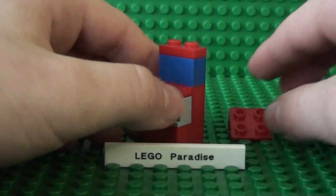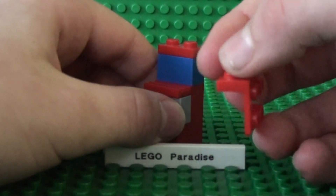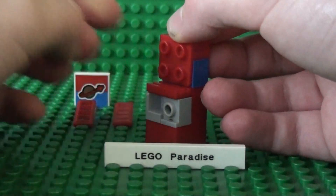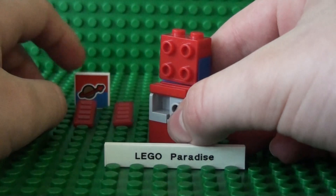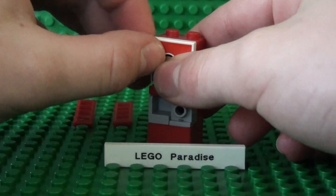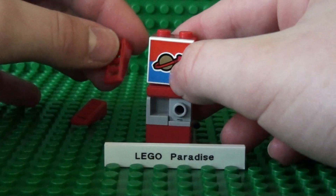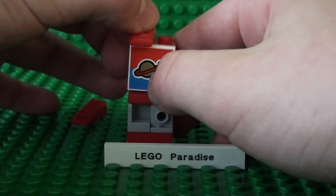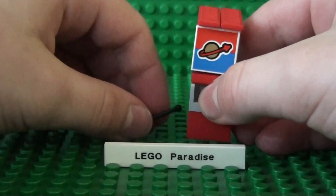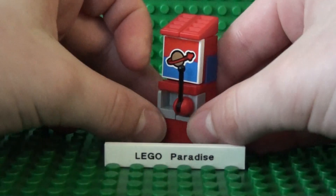Now take the 1x2 plate with 4 studs on the side and put it here. Take the 2x2 decorated tile and place it here. Now take the 2 1x2 slopes with grills and place them on top. And take the gear stick or lever and place it here.